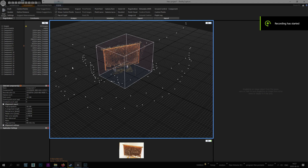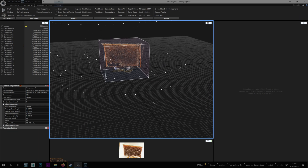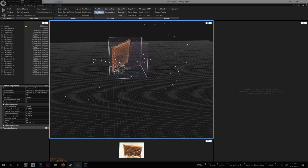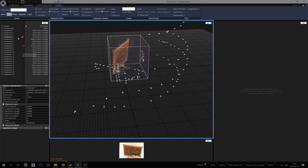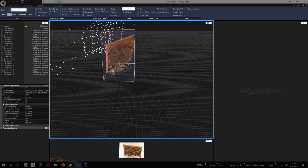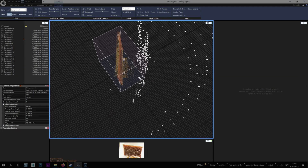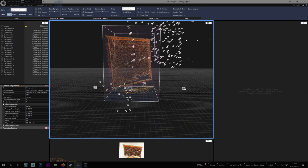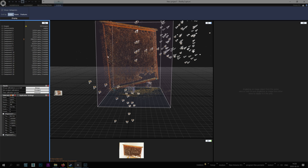We've finished aligning images and we have a problem. I have one component — that's how it's called — with 120 cameras here. And you see, it's all from one side. The cameras are from one side. And the other component has 230 images — it's another side. So I have a problem. My biggest mistake was the connection between these two sides was not close enough — there were two big steps when I rotated.